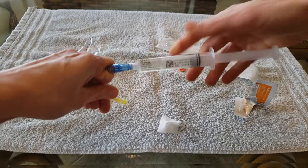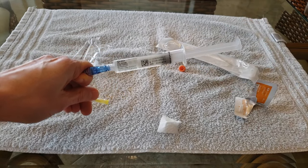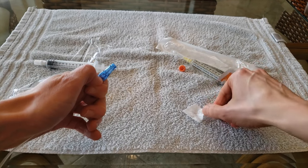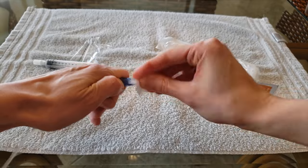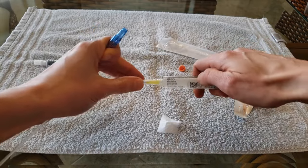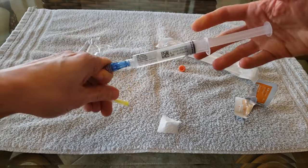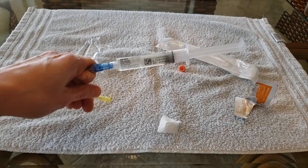I then begin infusing the antibiotic very slowly, over the course of about 30 minutes. When the first syringe with the antibiotic is finished, I disconnect the syringe. Next, I wipe off the end of the IV line with the alcohol wipe, disconnect the needle from the second antibiotic syringe, attach it to the IV line, and begin infusing the second syringe of antibiotic very slowly, again over the course of about 30 minutes.